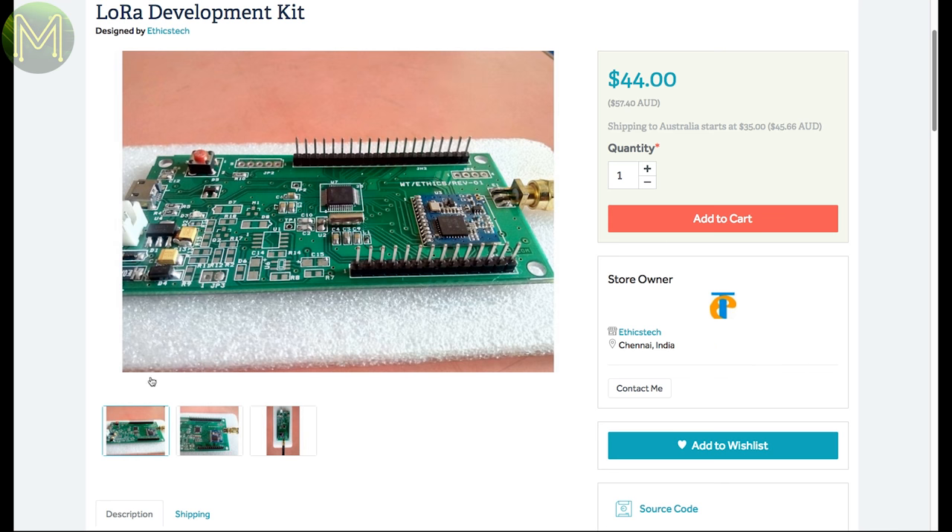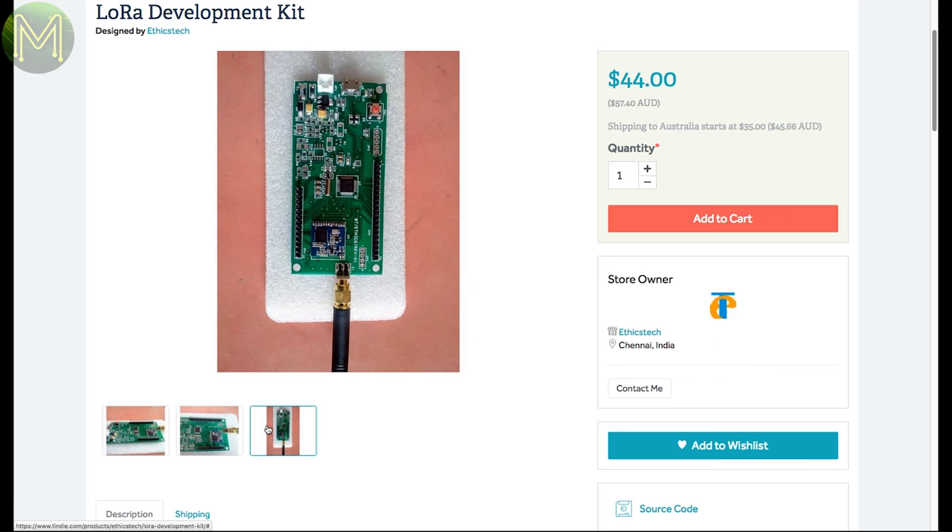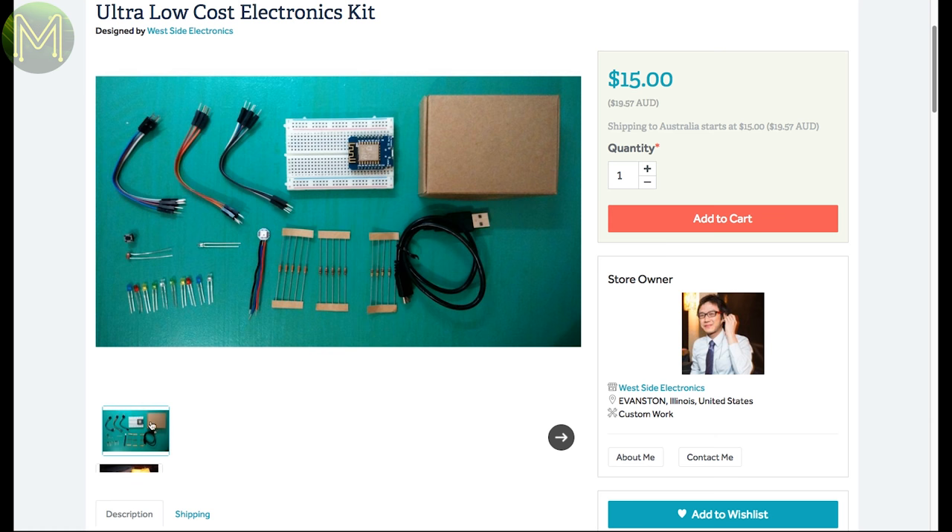This LoRa dev kit looks interesting, in that it contains not only a LoRa module but a SAM-D21 MCU. It contains all the usual stuff from a SAM-D21: 20 GPIOs, 48MHz clock, plus a LoRa module as well. I quite like the SAM-D21 MCUs and I'm thinking of building a couple of boards based off it. And yet another STEM education kit, this one based off the ubiquitous ESP-8266, aiming to reduce the cost as much as possible.